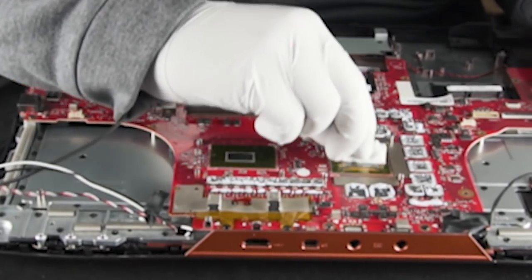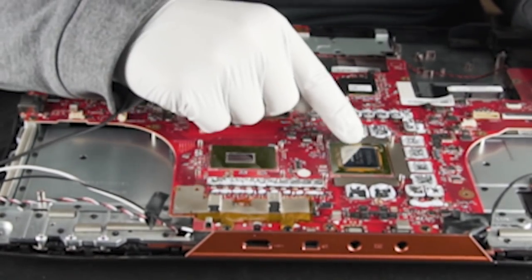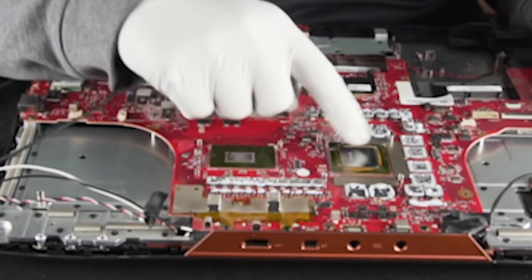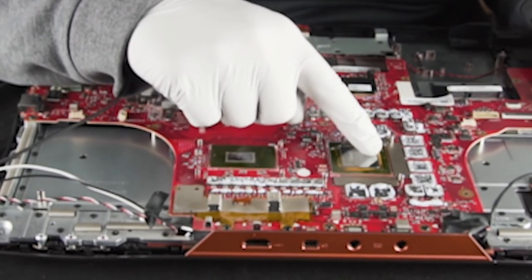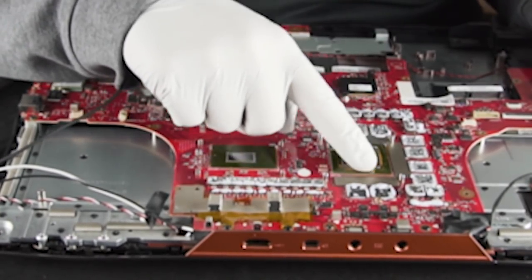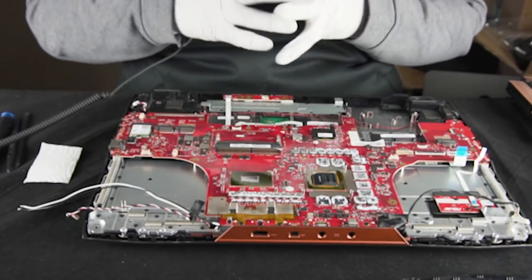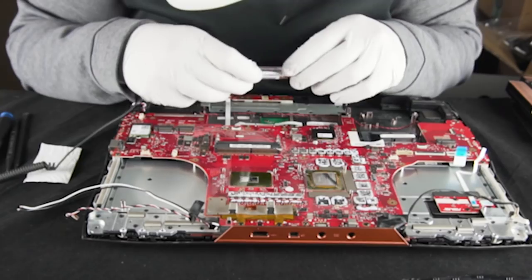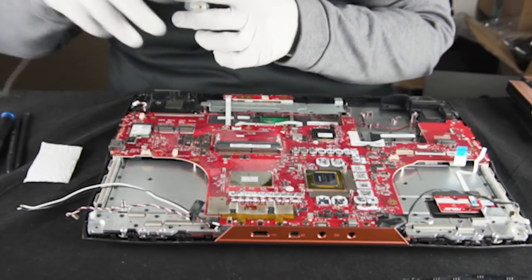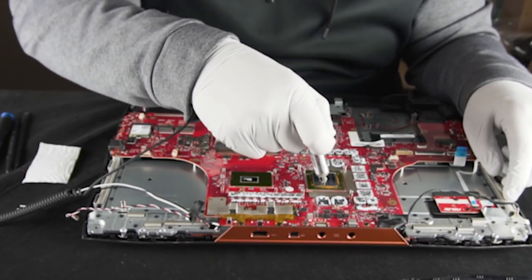Hit it with some alcohol — squeak squeak squeak. You can actually see here on the GPU where they originally secured the heatsink, the stock thermal paste actually squished underneath this pad, and you can see there's a bunch of little resistors along the top. Whatever thermal paste we're using here is not going to be conductive. Now that that's done and cleaned up, we're going to go ahead and put some thermal paste on these chips. We use Arctic Silver 5 here in-house, which is pretty famous — anybody who's been around the PC industry for a long time is familiar with this. We're just going to put a little dab right in the middle.